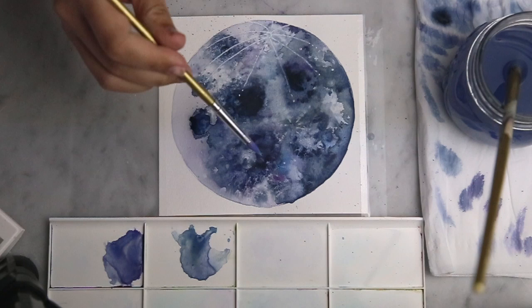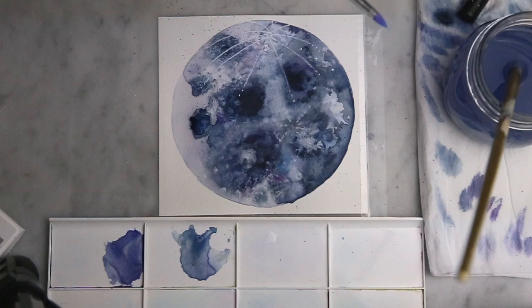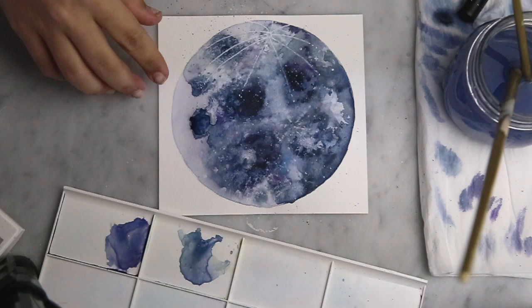I don't have any white ink or white acrylic paint so I'm actually using the ink from one of my old Posca pens, and then I'm just going and splattering this across the moon like so — and that's about it.